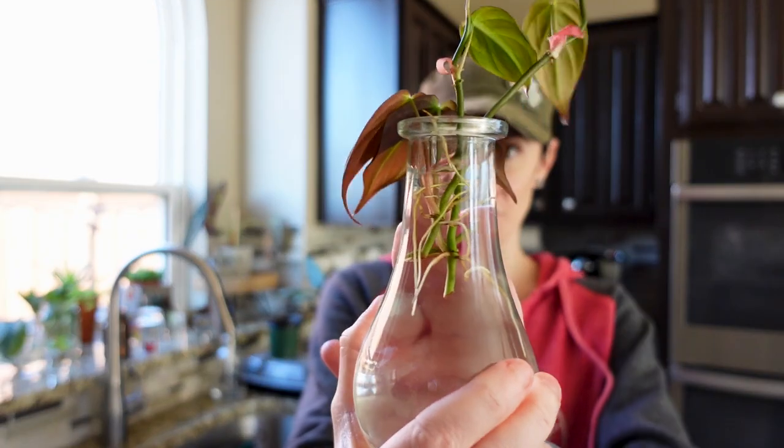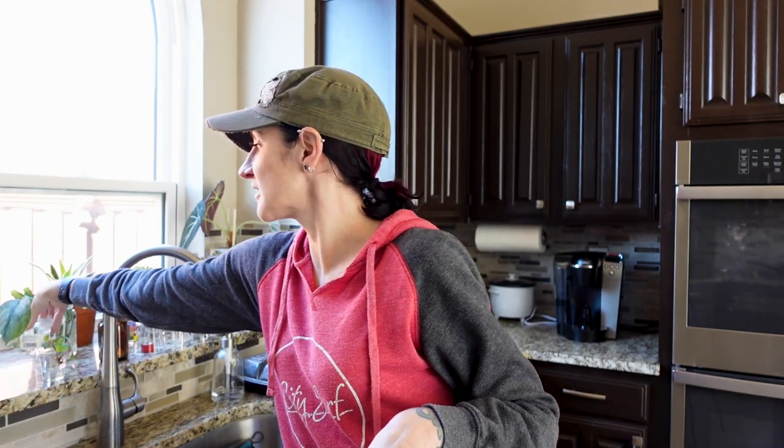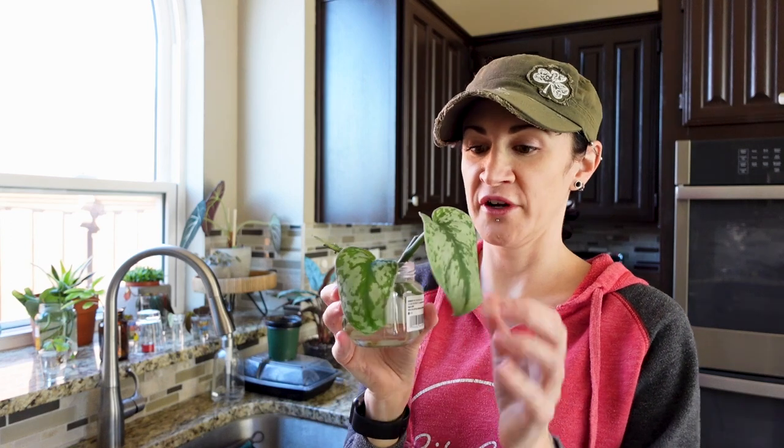So if you guys recall when we trimmed the micans recently — that was like the last video where we actually cut plants — we already potted up some of the cuttings, but some weren't rooting at the same rate. I still have six or seven that haven't gotten roots at all. But we do have enough that now have roots to pot up a full four-inch pot. I also think I have enough scindapsus exotica cuttings with roots to do a four-inch pot of those as well.